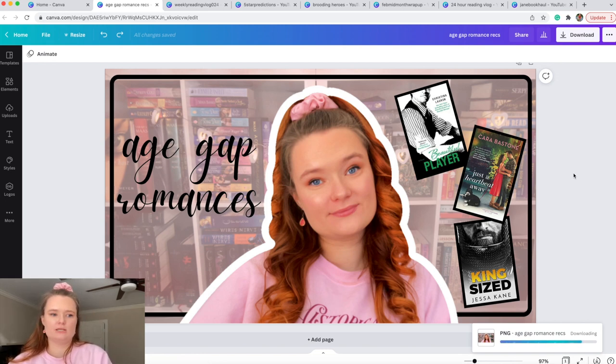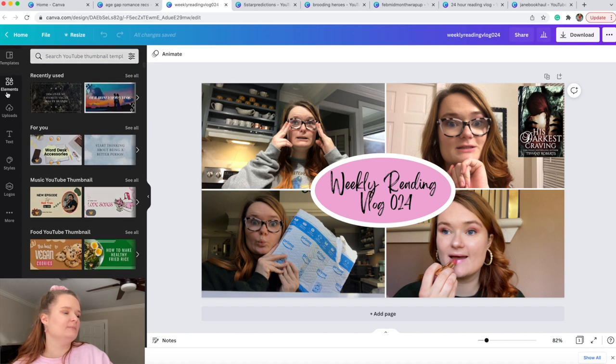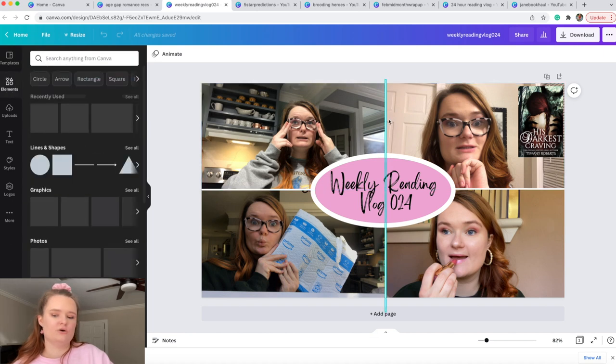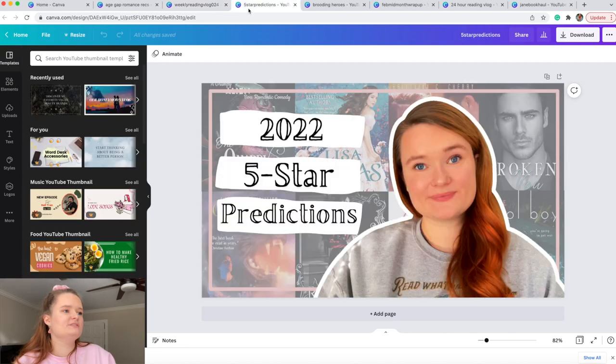Let me briefly show my other thumbnail types. For my weekly reading vlogs for channel members, I take screenshots of myself while talking to camera, size them the same, and place them in corners. I add lines by typing 'line' in elements, and I type 'oval' or 'circle' for circular elements. Then I add text and my picture. That one's fairly simple.